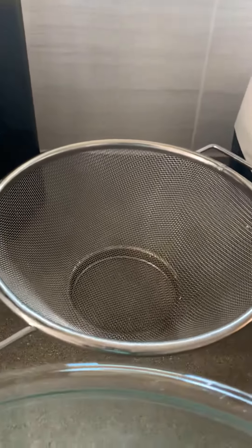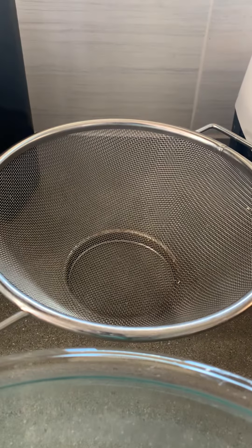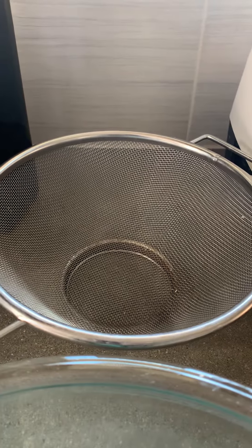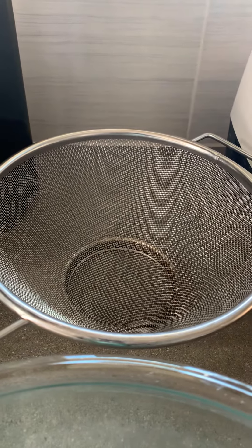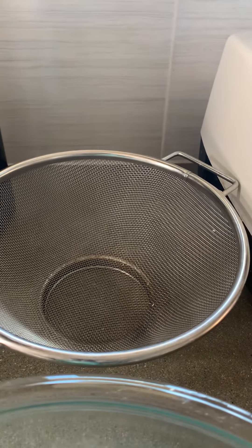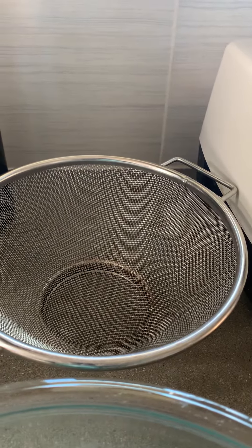A fine mesh strainer for draining and rinsing the soaked grains without losing any, since millet is pretty small. If you don't have a mesh strainer you can line your colander with cheesecloth, use a nut milk bag, or find some other creative way to keep from losing the millet with whatever you have available.